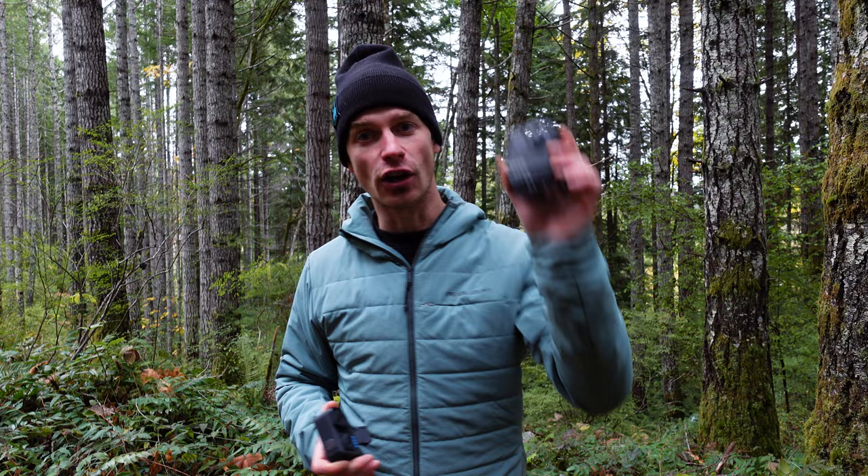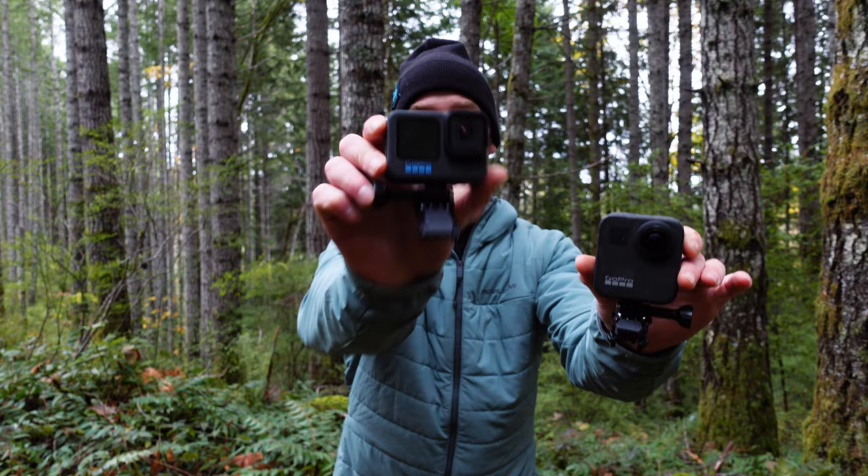What camera will perform the best in low-light challenging conditions? Is it the GoPro Max in hero mode using the Max Superview lens? Or is it the new GoPro Hero 11 Black using Hyperview? Let's find out.